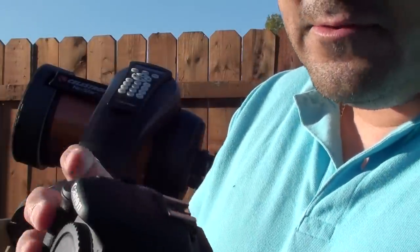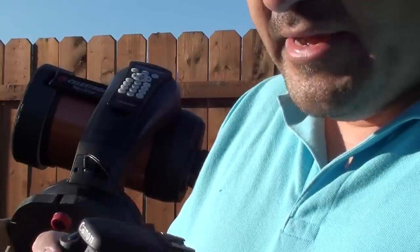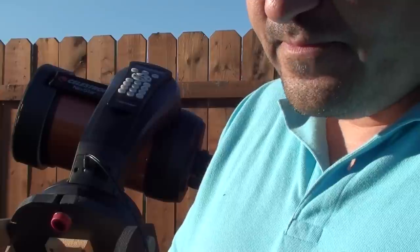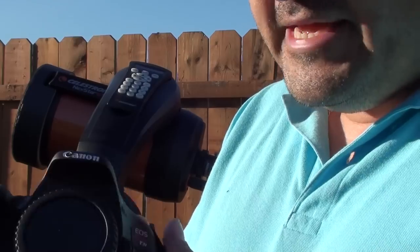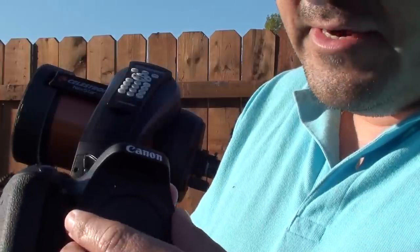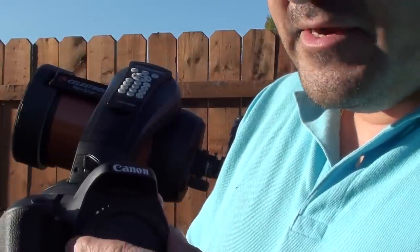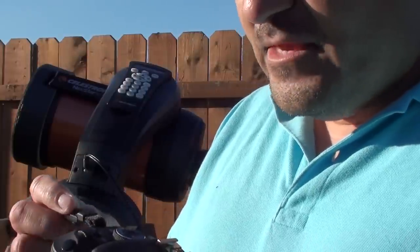I can switch it to manual of course — it's also automatic, you can do both. But once I switch it to manual, I can control the ISO, the exposure, the focus, and everything I need. Also, there are detachable lenses on these cameras, which actually helps a lot when putting this into the telescope so we can take pictures.